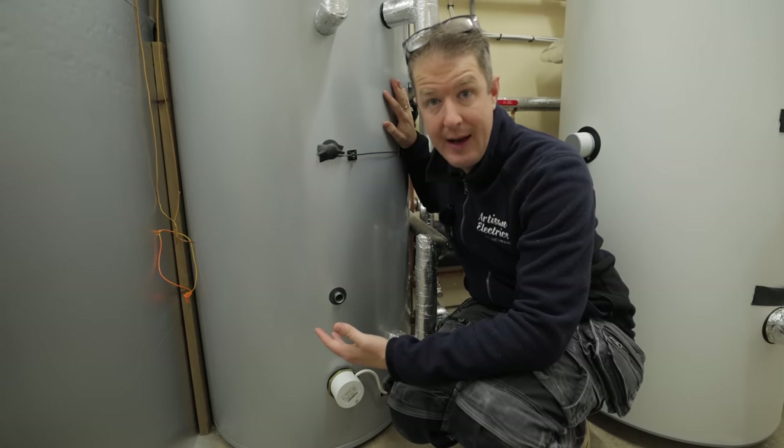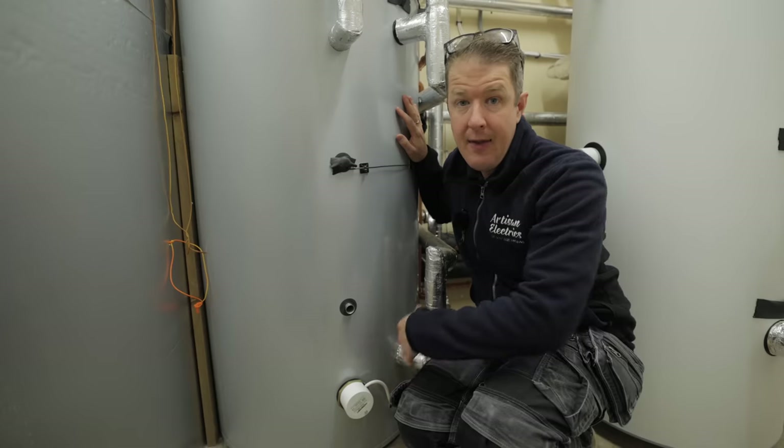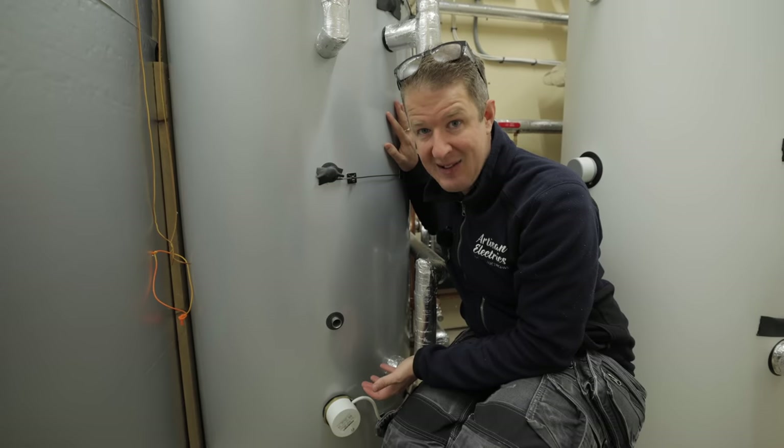Traditionally, we might install a solar energy diverter to heat the hot water via an immersion heater. That's good because it does use the excess solar to heat the water, but an immersion heater is not very efficient compared to a heat pump.